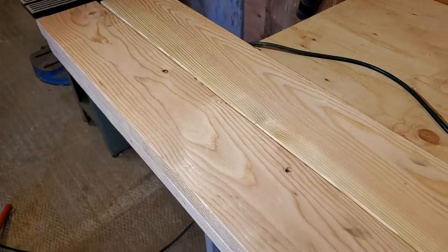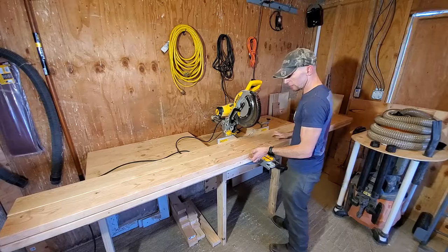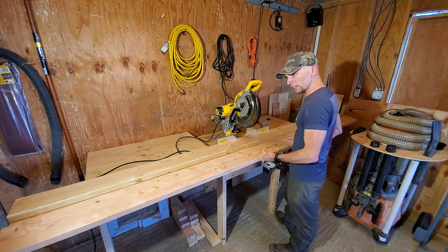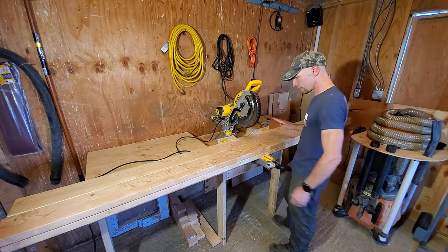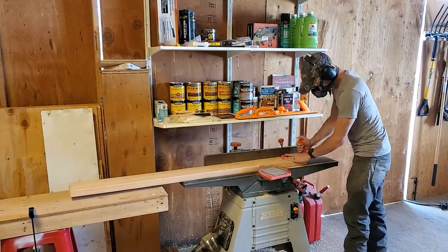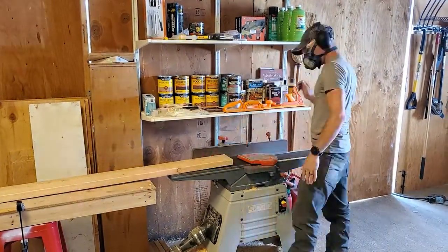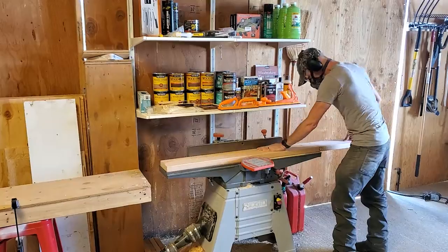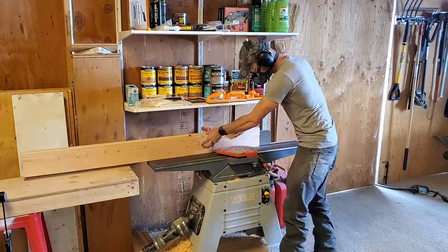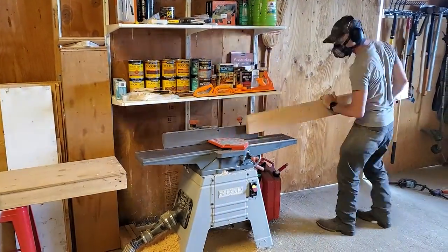I am going to be using this 2x6 construction lumber — it is Douglas fir — and I think that it will give it a pretty cool and rustic look when it's all said and done. I've already cut them to length, but after that, first order of business is to run them over the joiner. I'm doing this just to make sure that all the surfaces are flat and square, which will be pretty critical for the glue-up, ensuring that everything stays straight and in line.